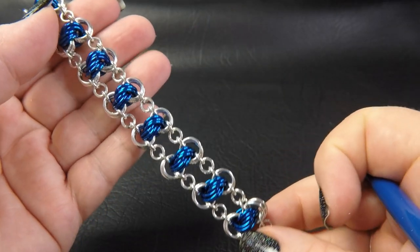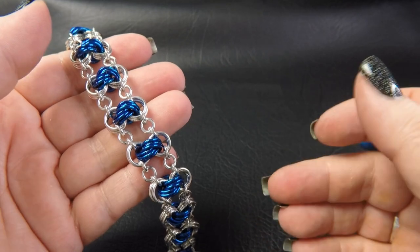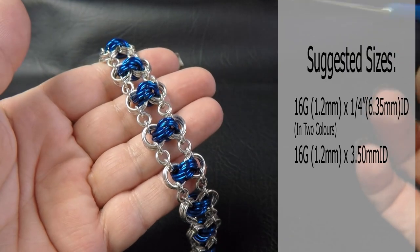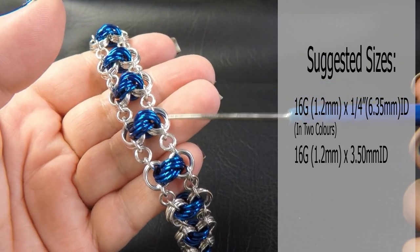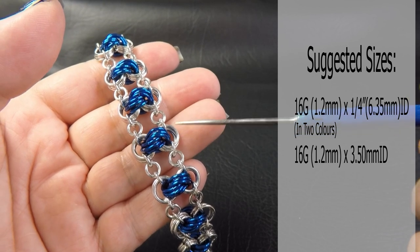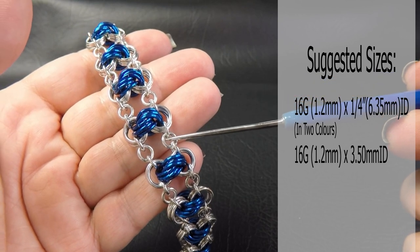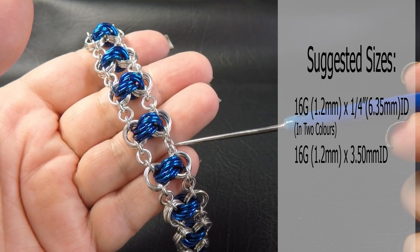Here is a sample piece of the triple spiral ladder bracelet made up for you. The ring sizes I used will be coming up on the screen and also down in the description underneath this video. Both the anodized rings in the middle and the larger bright aluminium rings on the outside are 16 gauge AWG — that's 1.2 millimeter diameter wire — with a ring ID of a quarter of an inch or 6.35 millimeters. The smaller bright aluminium rings are also 16 gauge AWG, 1.2 millimeter diameter wire, with a ring ID of 3.5 millimeters.